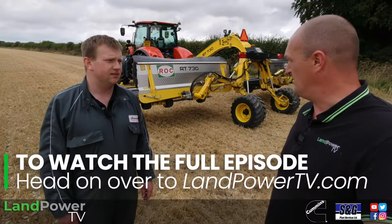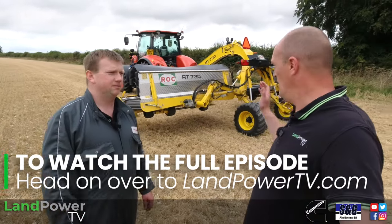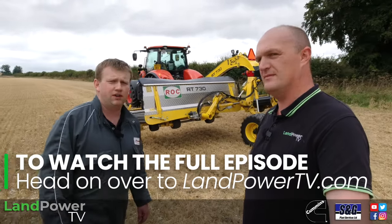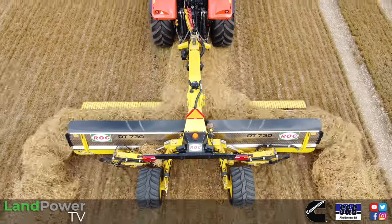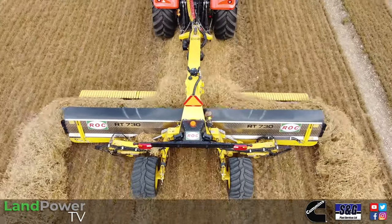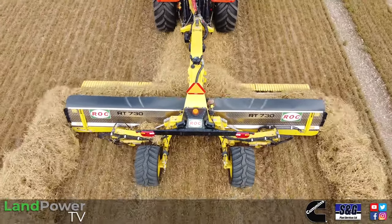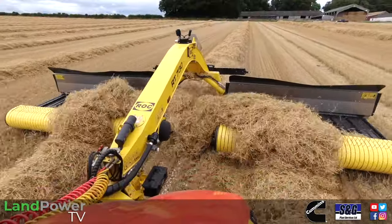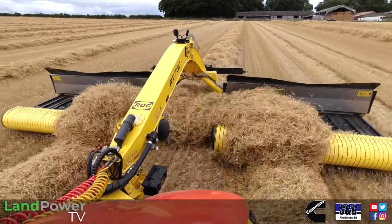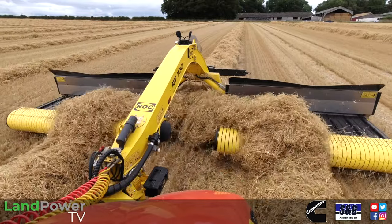So David, what model have you brought for us today? So today we've got the RT730 machine behind us here. This is the largest machine in the small chassis range. It's a combination machine, so it means we can swing the beds together for end belting, or we can move them apart for centre swathing. And this is the RT730.